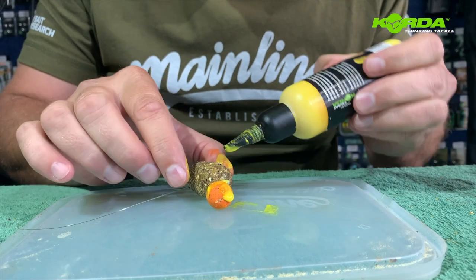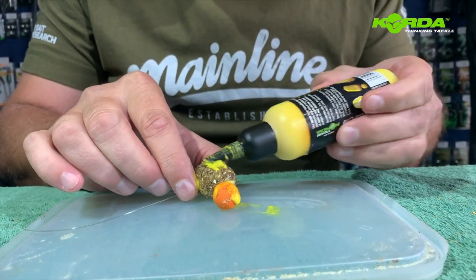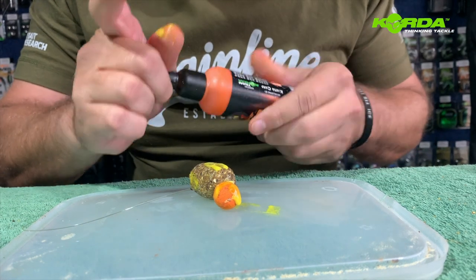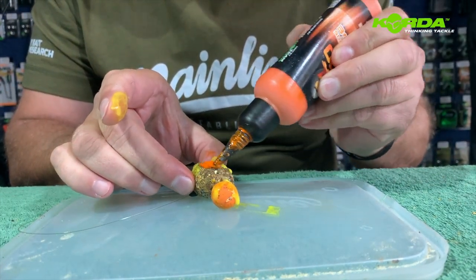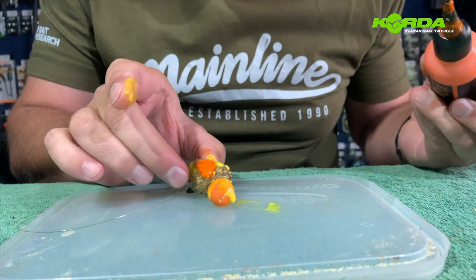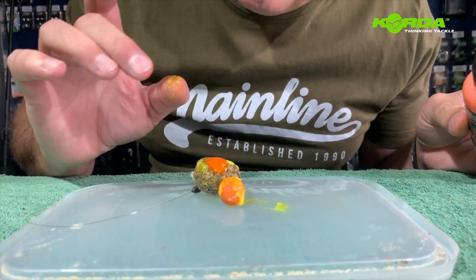The lovely thing with the sherbet is that it actually stays on the bait for quite a long time, but I'm going to mix it with the Outrageous Orange — this is a good trick, give it a bash.